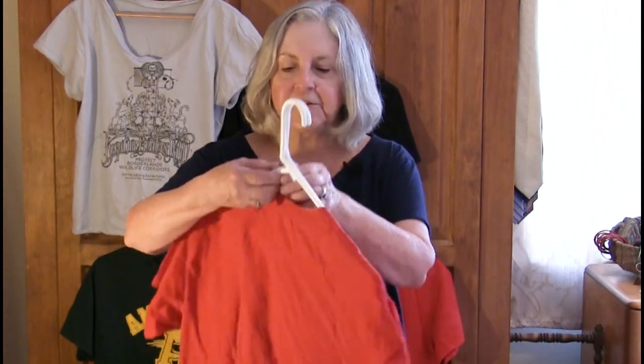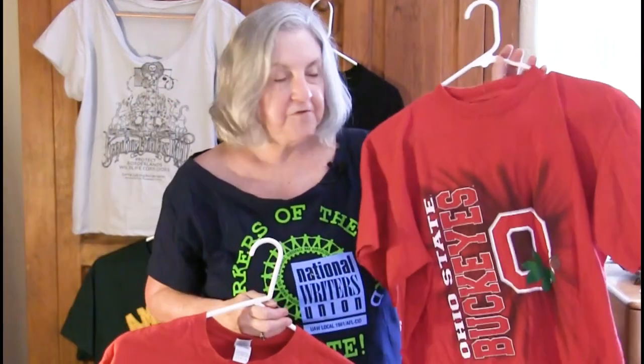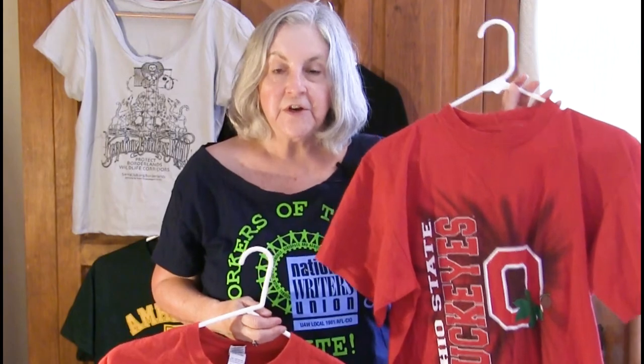If you're like me, you have a lot of t-shirts in your drawer that you don't wear. You have political t-shirts, you have alma mater t-shirts, you might have union t-shirts. And why don't you wear these shirts? Because they're men's cut and they don't fit right, correct?